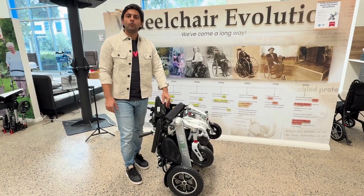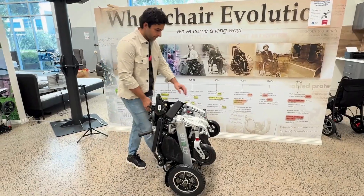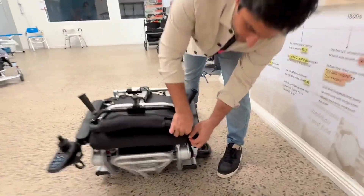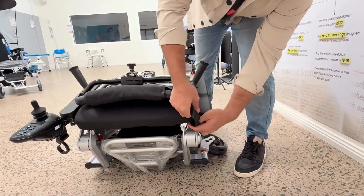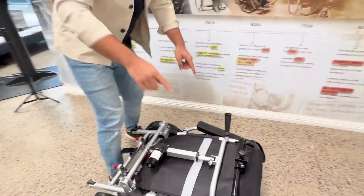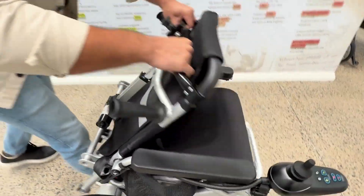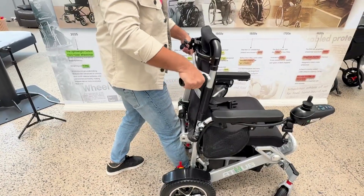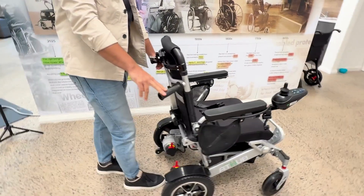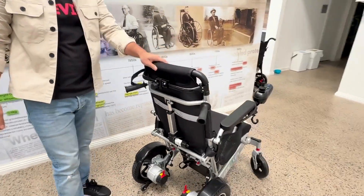Now I will show you how to unfold this wheelchair — simply lay it on its top. Now unstrap this. Using this rod, simply pull the wheelchair towards you. Then use these two handles to lock the wheelchair. Once you hear the click sound, that means the folding latch is locked. Now this wheelchair is ready to use.